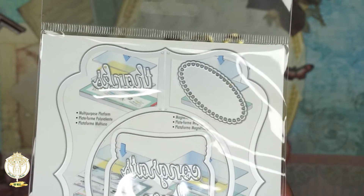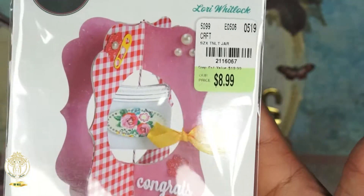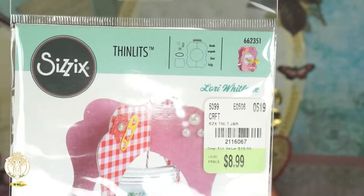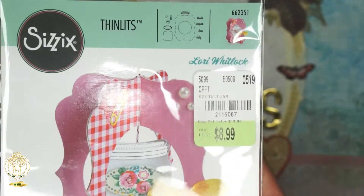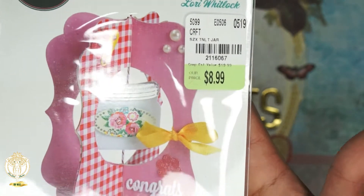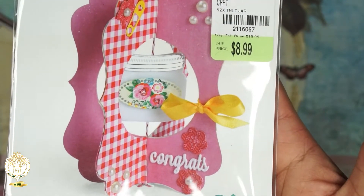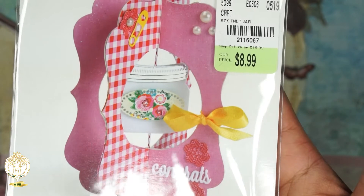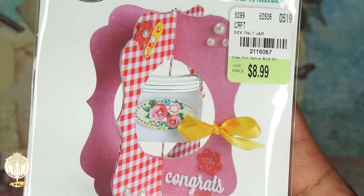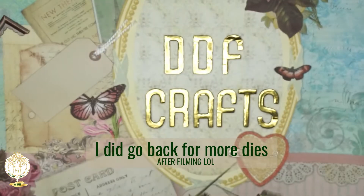Here's another die — this one is one of the Thinlits and as you can see it comes with a lot of different dies. I love this one. It's a little mason jar, but they also had two birthday ones. I like it because it comes with the sentiments as well — the birthday ones. I think I probably should have grabbed them.